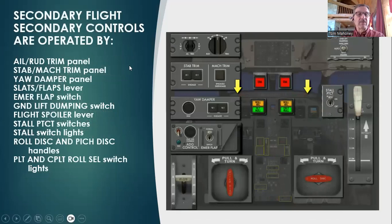Secondary flight controls are operated by the aileron rudder trim panel, the stab trim panel, the yaw damper panel, slats and flaps lever, emergency flap switch, ground lift dumping switch, flight spoiler lever, stall pitch switches, stall switch lights, roll disconnect, and pitch disconnect handles, and pilot and copilot roll disconnect switch lights.